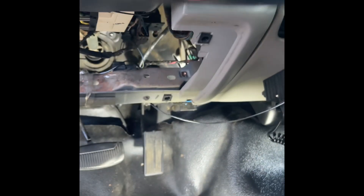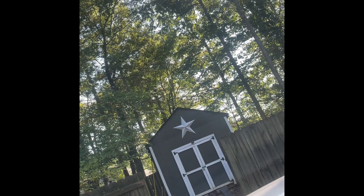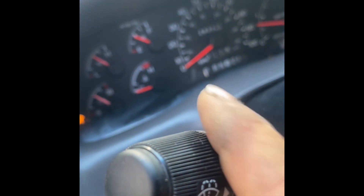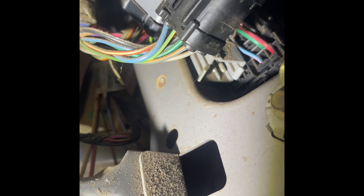When changing your Ford relay to an LED relay, the problem is that when you turn your turn signals on you get the hyper flash. We want to get away from the hyper flash, but Ford did a dumb thing and put the relays up in this hole right here.